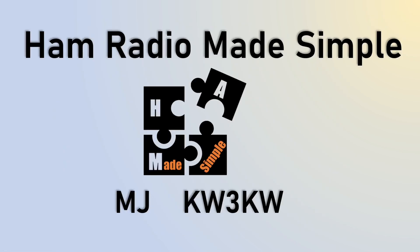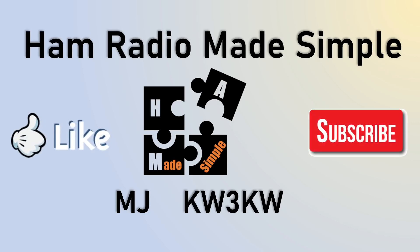This is MJ, KW3KW, with Ham Radio Made Simple, giving you a short video on how to remotely turn on power supplies in your shack. Thank you for watching, for hitting the like and subscribe button. Until the next video — out.